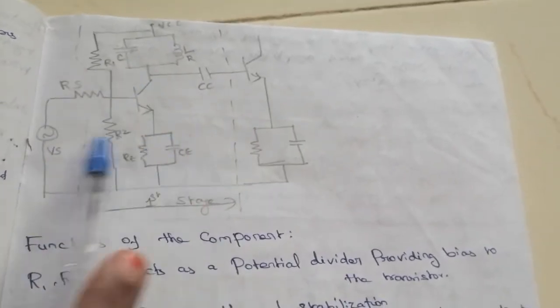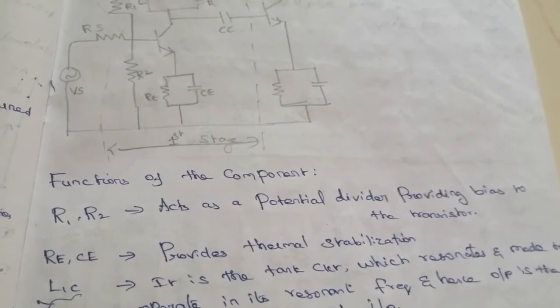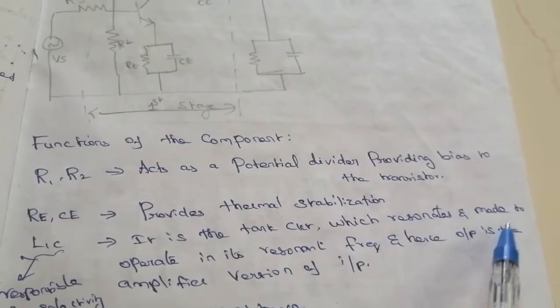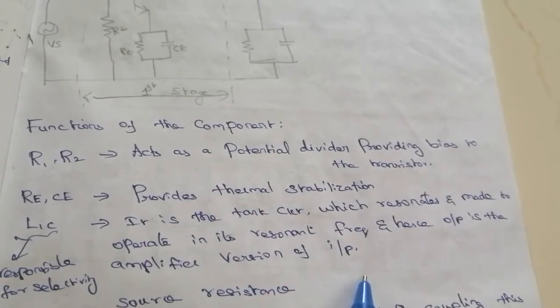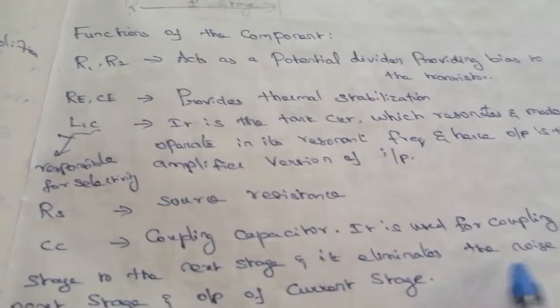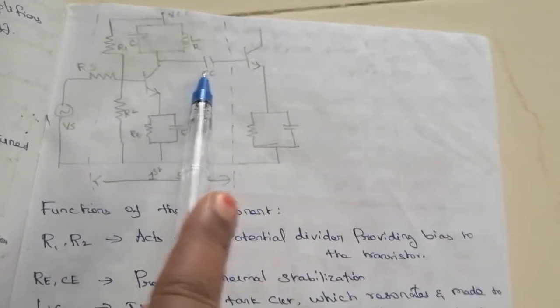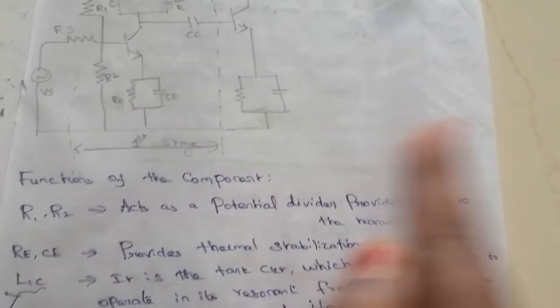The components function as in a standard common emitter amplifier. Re provides thermal stabilization, while L and C are responsible for selecting the frequency — the tank circuit resonates at the resonant frequency, producing an amplified output. Rs is the source resistance. Cc is the coupling capacitor, used to couple this stage to the next stage.